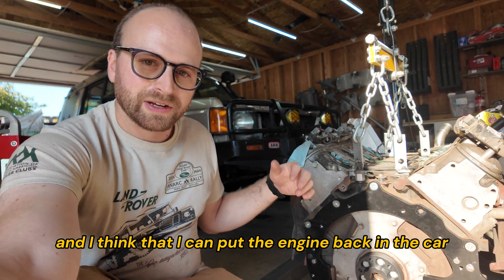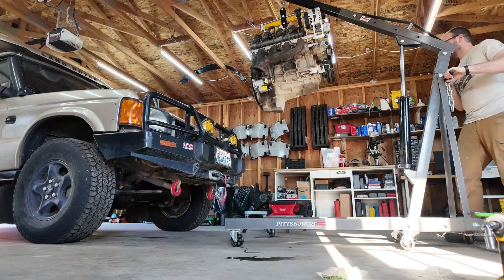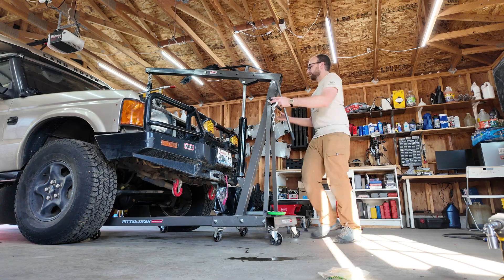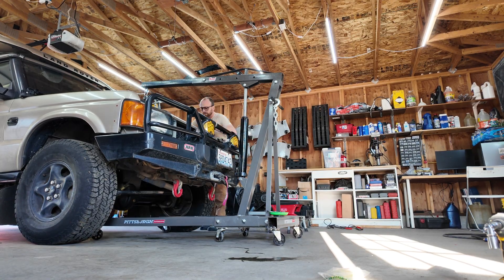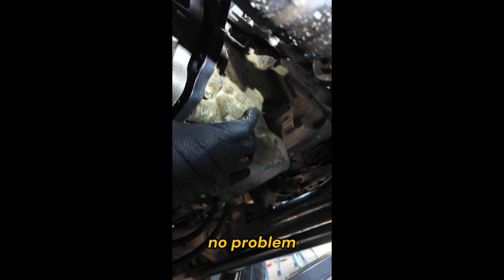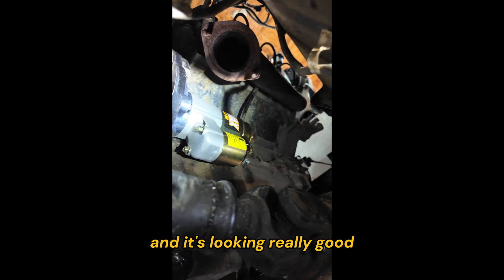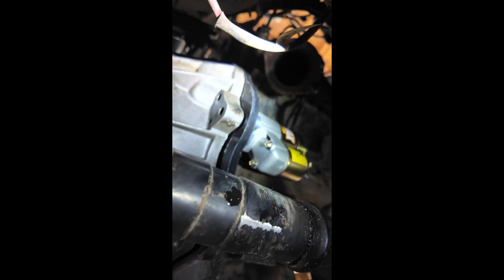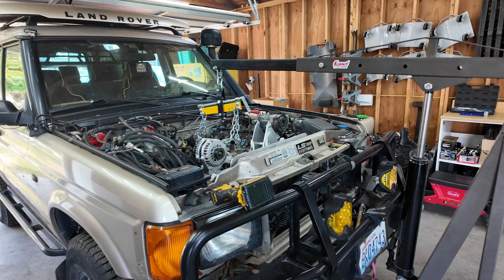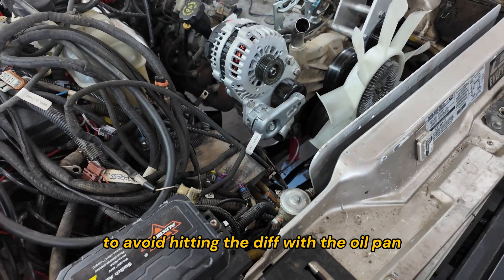I'm going to make progress wherever I can, so I'll put the engine back in the car and finalize those engine mounts. The dowels lined up perfectly on the first try and it's looking really good. The engine is in place at the same height as before, shoved all the way to one side as far as possible to avoid hitting the diff with the oil pan.